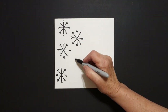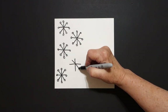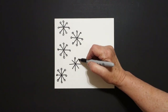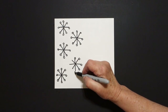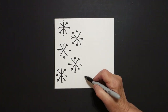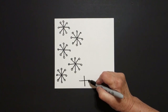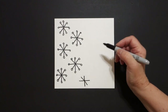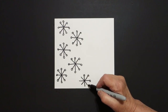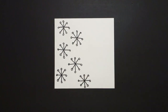Put a dot, straight line down, straight line over, straight line down, straight line down. One, two, three, four, five, six, seven, eight baby circles. Now I'm going to put a dot, straight line down, straight line over, straight line down, straight line down. One, two, three, four, five, six, seven, eight baby circles.